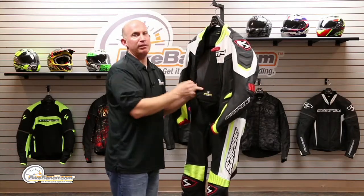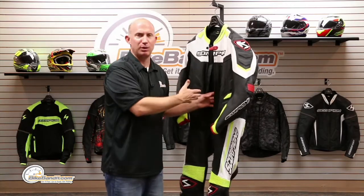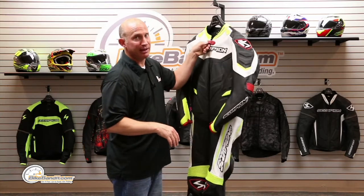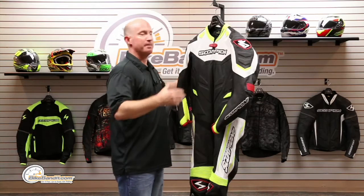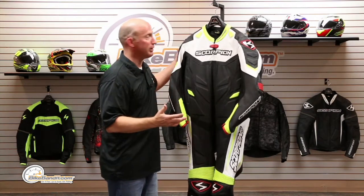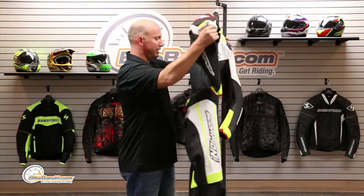This is a PE foam back protector, about a centimeter thick. If you're on the racetrack and really turning the wick up, or if you have a race number on your back, they expect you to remove that and rock a full body back protector — one that is not incorporated into the garment but actually attached to you. Backpack straps, kidney belt, full spine plate. I'd even recommend chest protectors if you're racing — that's my take.